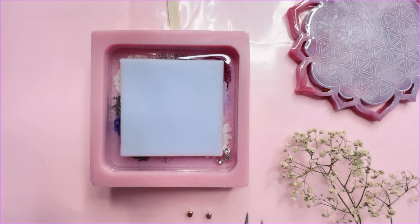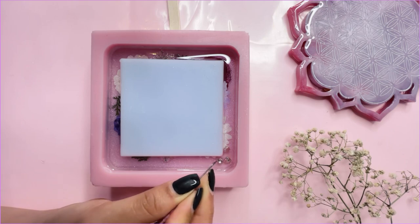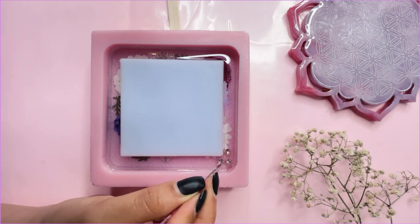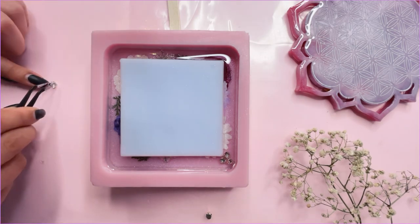Once you have topped up your resin, I'm adding some crystals here. You can add any embellishments that you would like. Once you're done, let your resin cure for 24 hours.